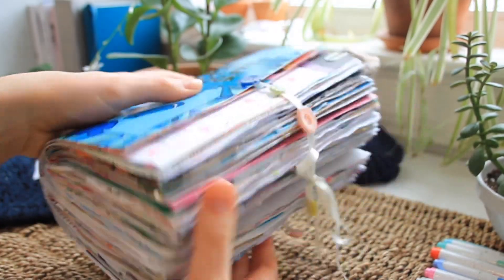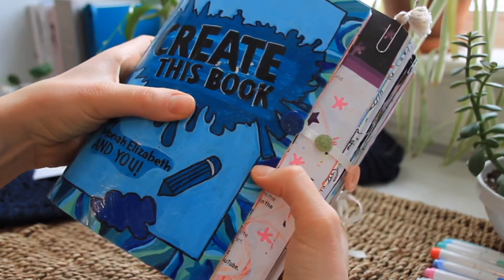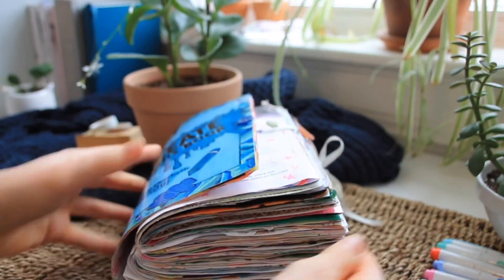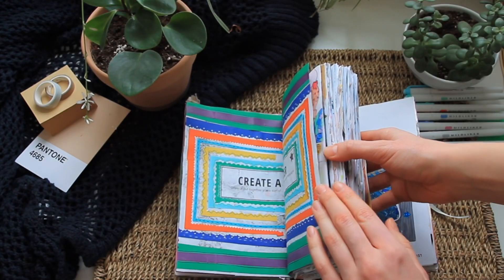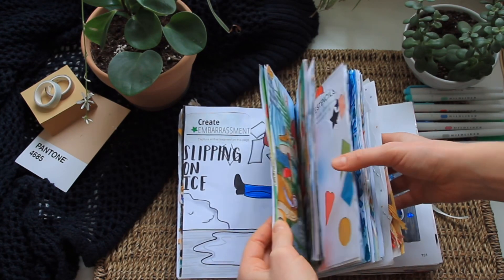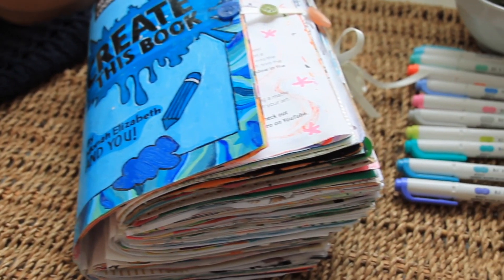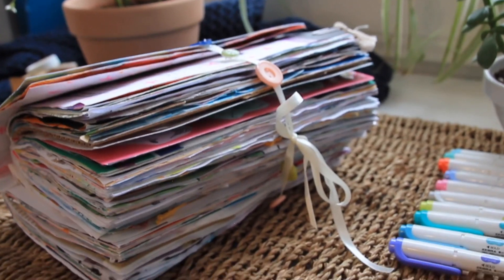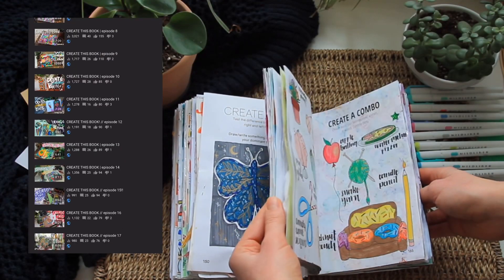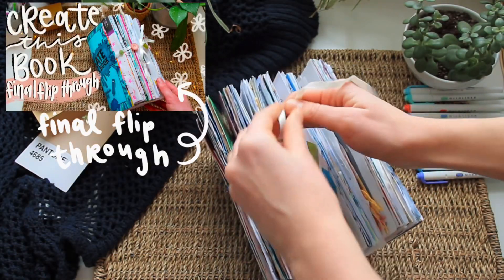That's probably also the reason why the spine could not withhold all the pages, because for the majority of them I used a separate piece of white printer paper to glue on so I could use markers and paint, and then glued them in — which kind of doubled the size of the book. I actually have the entire journey of making and decorating all of these pages and the final flip through up on my channel if you're interested.